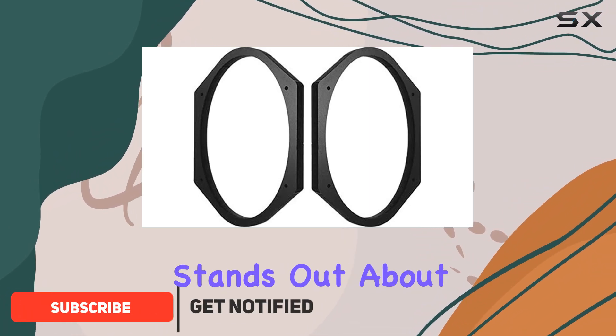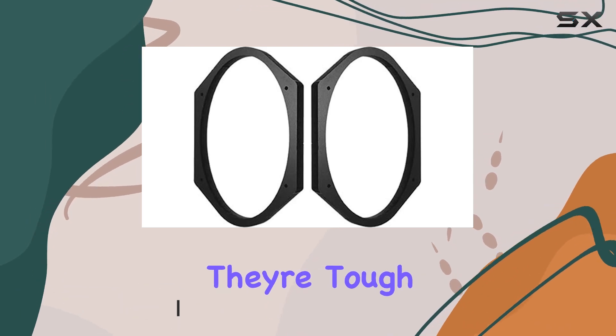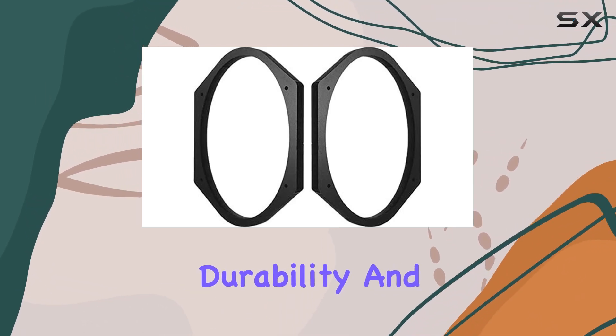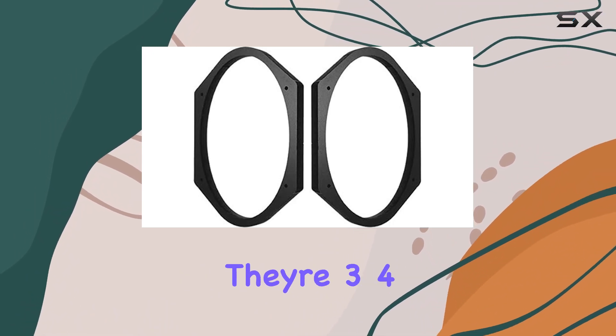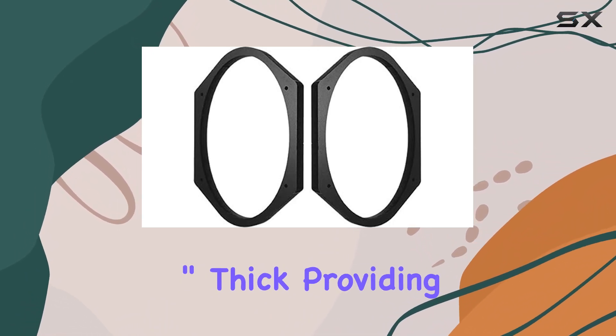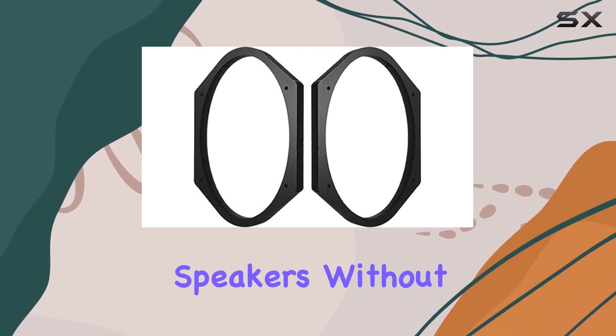One thing that immediately stands out about these spacers is their construction. Made from PVC, they're tough as nails, ensuring durability and longevity. What's really cool about these spacers is their versatility — they're 3/4-inch thick, providing that extra depth spacing you need to install those deeper speakers without any hassle.